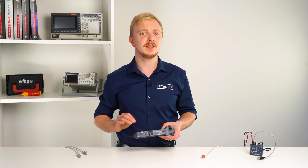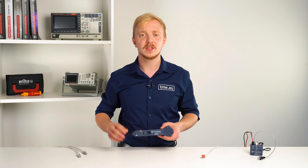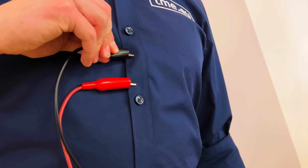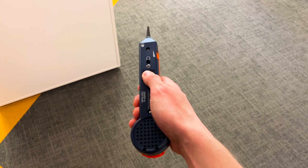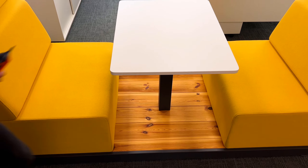Some say it can even detect connections between people. To find your other half, connect the tone generator to yourself and with the magic stick — the probe — search for optional connections until you find the one. Okay, maybe it can't find the other half.